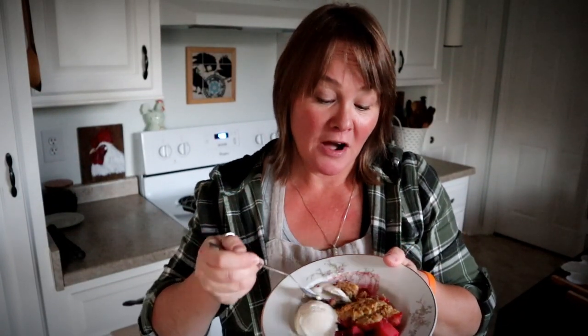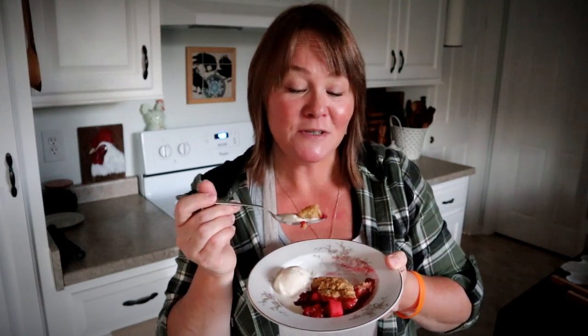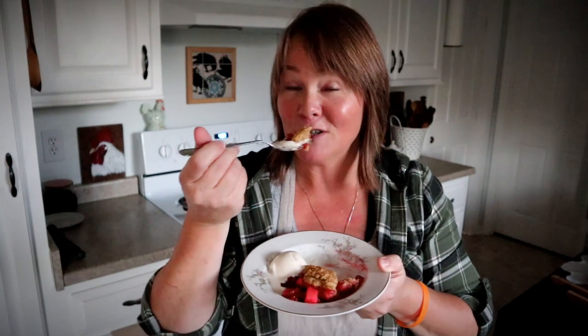It is absolutely delicious, and I have a printable version of this recipe on my website, cosmopolitancornbread.com, where you can print it out or save the recipe to Pinterest or however you like to save your recipes. Thanks for joining me here again in homestead kitchen — I will talk to y'all next time.